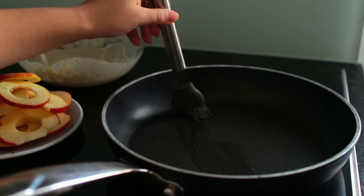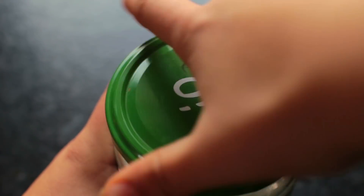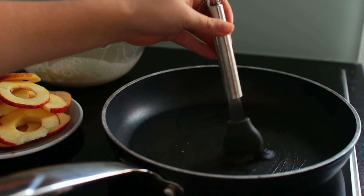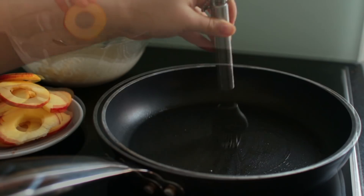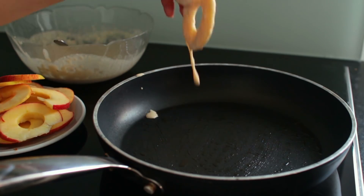Grease a big pan with some coconut oil — not olive oil, do not use olive oil. Bring that to a medium-high heat and once the pan is hot enough, start baking the pancakes.